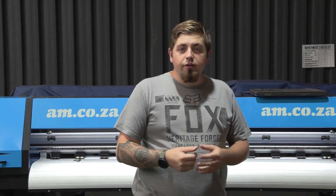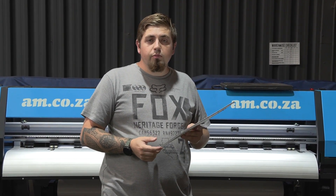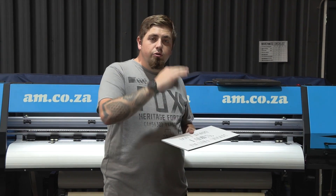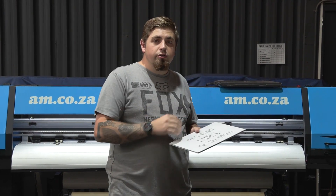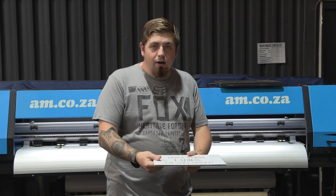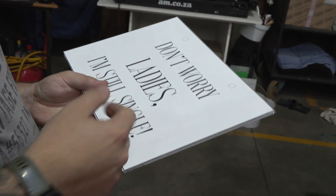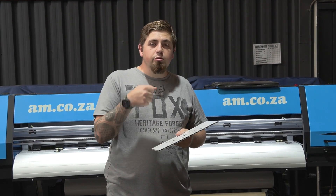Mode number two is our flatbed version. This allows you to put any solid substrate boards, just like this, through our printer flat so that you can print directly on top. Keep in mind that if you're going to use something that is porous or very soft in nature, the pinch rollers when you put them down — if it dents or perforates the board — then this printer is not going to work for you. You're going to need the dedicated flatbed hybrid UV printer so that you can just lay the item down, and there is a suction bed that pulls it down rather than something pushing on top of it, meaning you can print on any hard substrate like Correx or even foam.